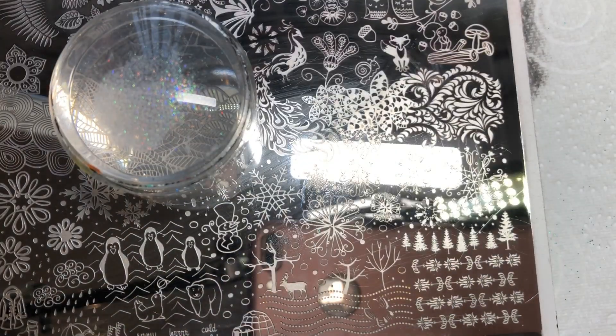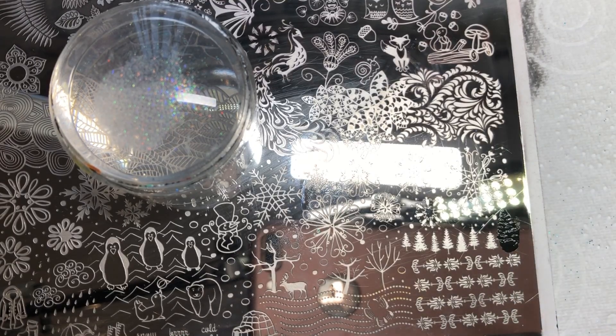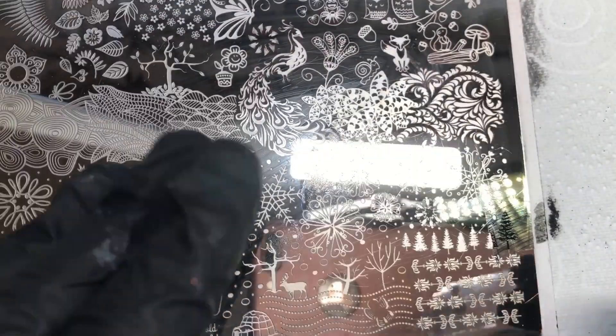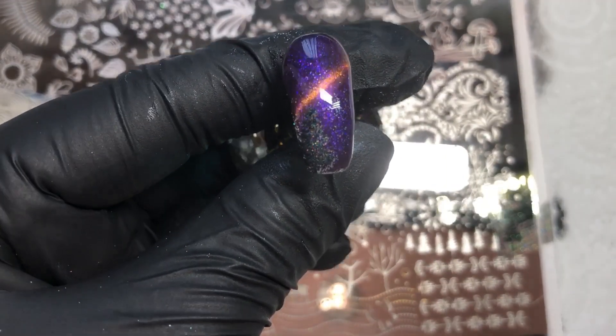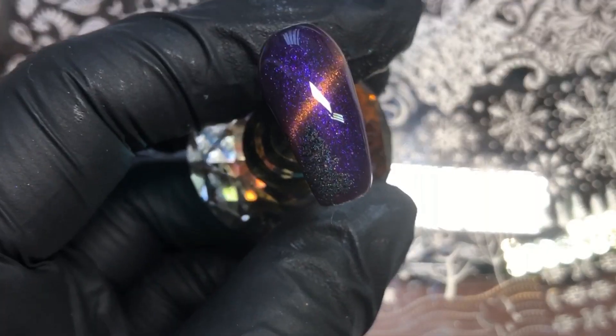To get the excess glitter off the stamper I use a lint roller — you don't want to be putting any harsh chemicals on your stamper. But if you find it's not sticking as well, you might need some isopropyl alcohol for a quick wipe to clean it off. I've got this image here and I've used the black stamping polish — you won't really see the colors that well until you apply the top coat.